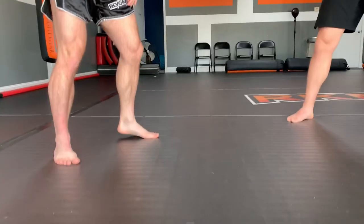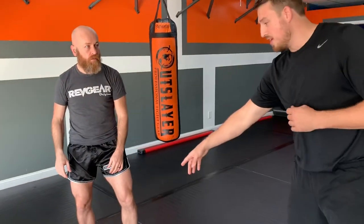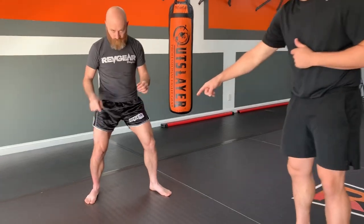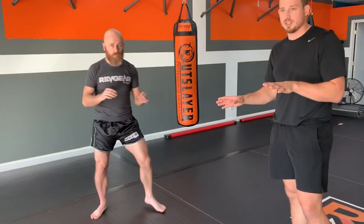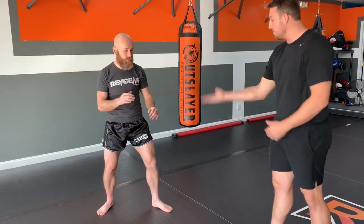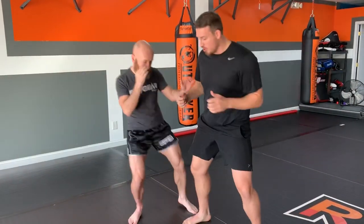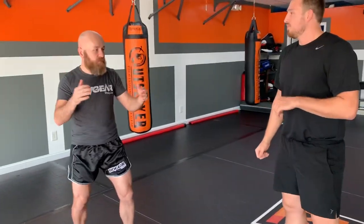A common mistake is telegraphing — going way up and then down — which gives your opponent time. Point sparring, karate, and taekwondo guys often have the habit of chambering high and putting the foot down slowly. It should be quick. He's also keeping his foot on the ground the entire time, because if his foot is off the ground he can't control his body as much. With one foot on the ground he has a base. If he jumps up, I can knock him off balance. Keeping that foot down lets him re-establish his base or abort the whole thing at any moment — never over-committing.